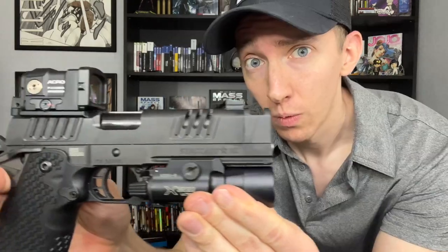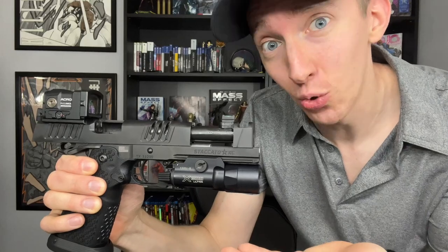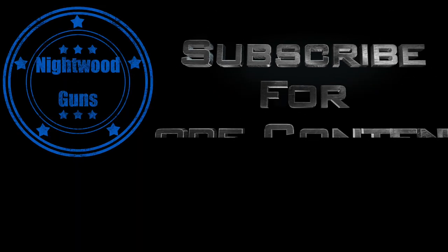I know I can't make a Staccato XC video without air-racking the gun. Yes, it can be air-racked — so here we go. And now I can sit at the cool kids table at lunch.